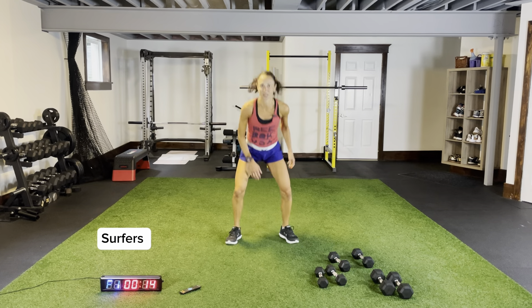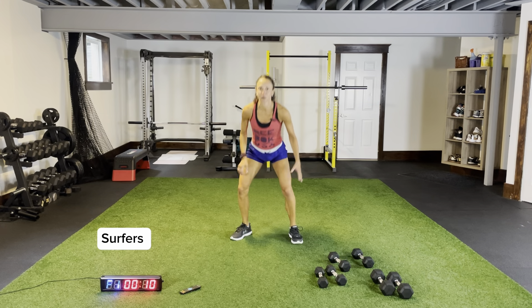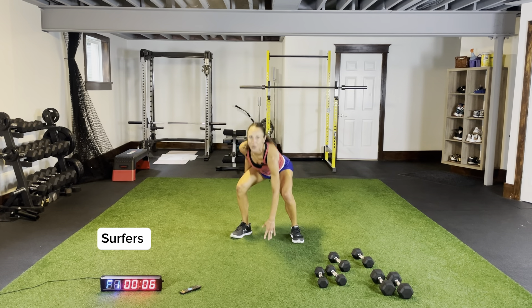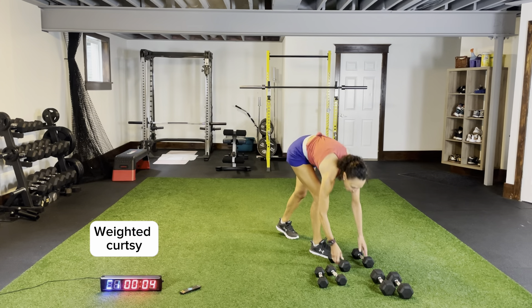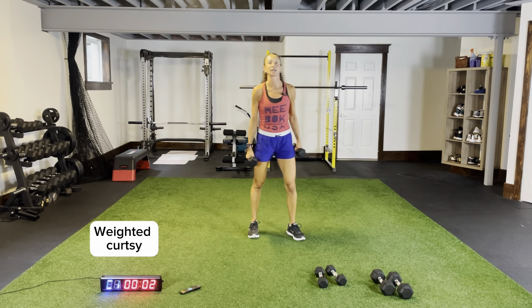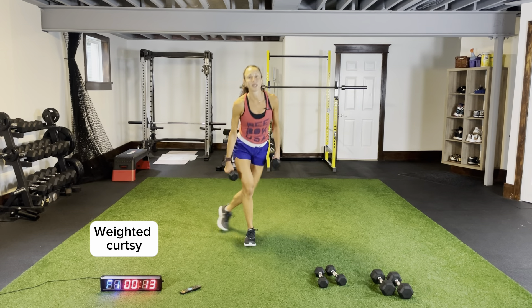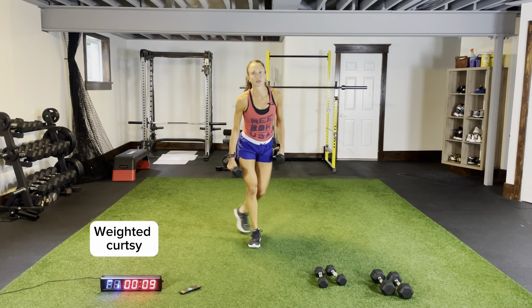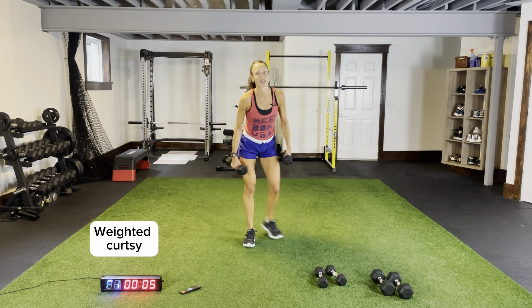Staying nice and low, landing with your feet flat on the ground. Grab our dumbbells — we're going to need some curtsies, weighted please. Three more seconds, two, one. Weighted curtsies — dipping, coming across. Every circuit we're going to end with some squat thrusters; that's always our fifth exercise.